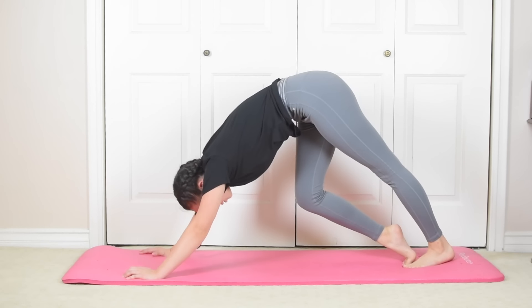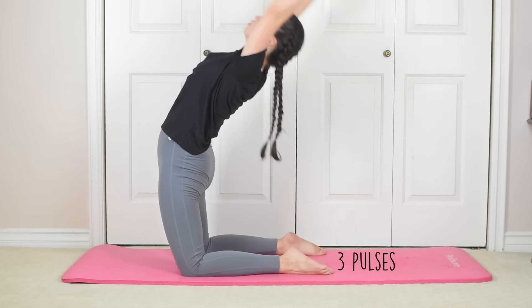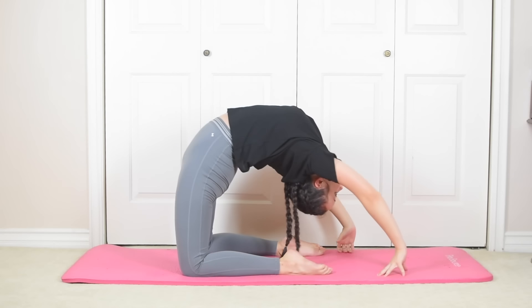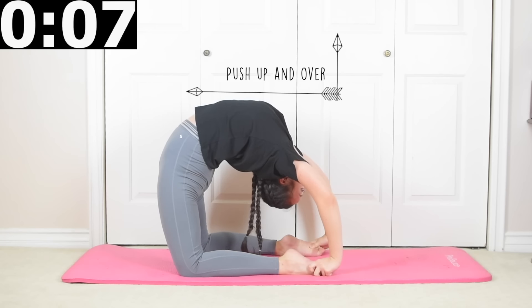Now come down to your knees — this next stretch is a bit more intense. You're gonna put your arms in fifth position, or in other words, try to form a circle with your arms and pulse three times. The goal is to try to hit the ground and hold it there for the last 10 seconds, trying to grab your feet. And if that's too easy, try to get your elbows to touch the ground.